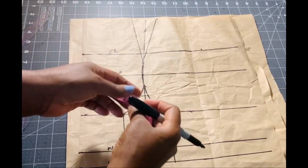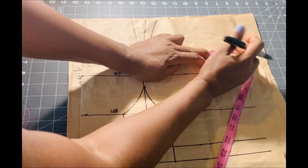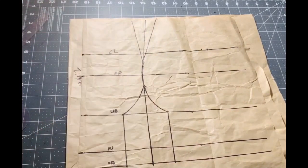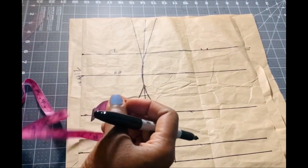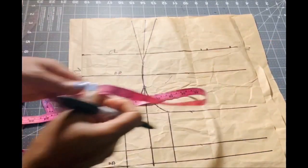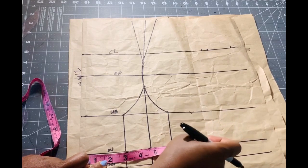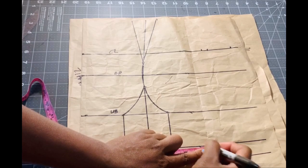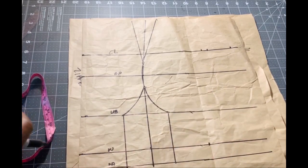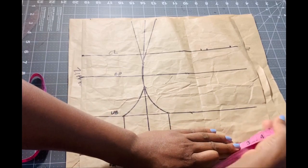I add that half inch back to my measurement so there's no shortage. After that I add two inches as seam allowance — you can add two and a half inches; the more allowance the better so you won't have any shortage when you sew. Then I go to the waist measurement, divide by four, which is eight and a half inches, and mark it. We're taking out one and a half inches on both sides — that's three inches — and add that back to the measurement, plus two inches seam allowance for the side seam.